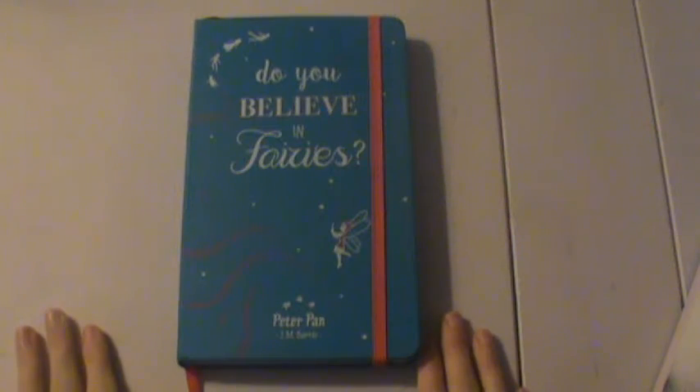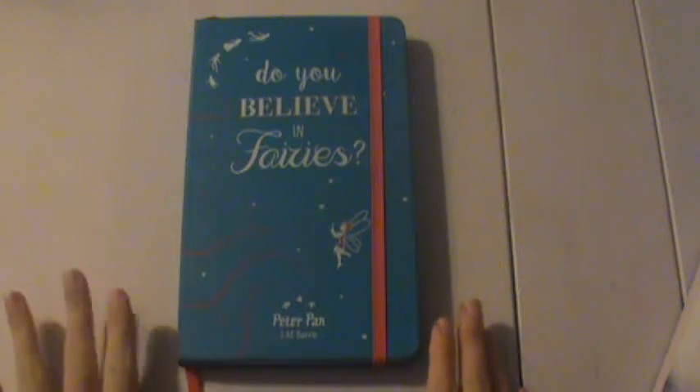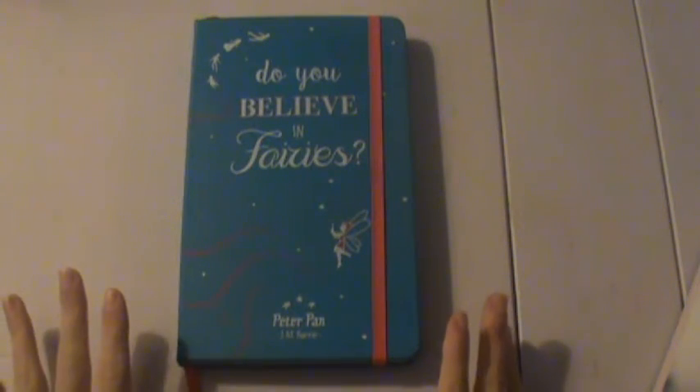So anyways, for this video today, I wanted to show you guys a little bit of my journal. I'm not doing a journal flip through — what it is, is I want to show you the new ideas I have for my journaling.